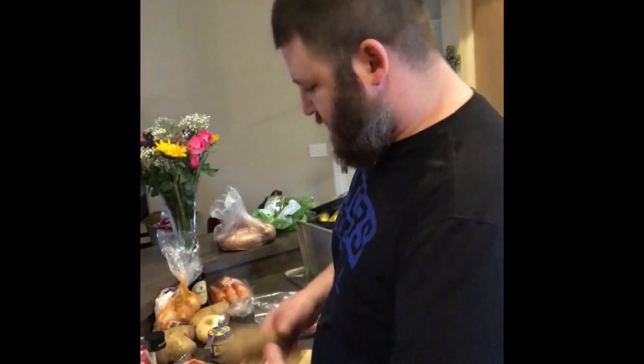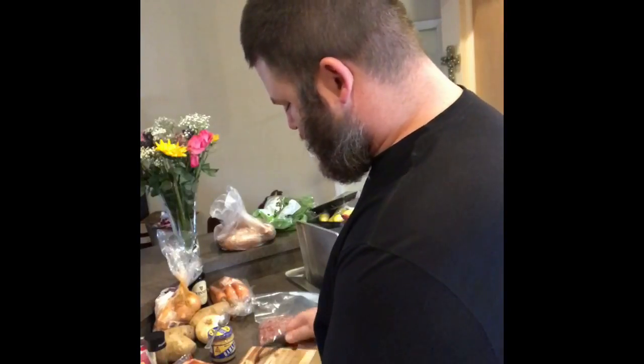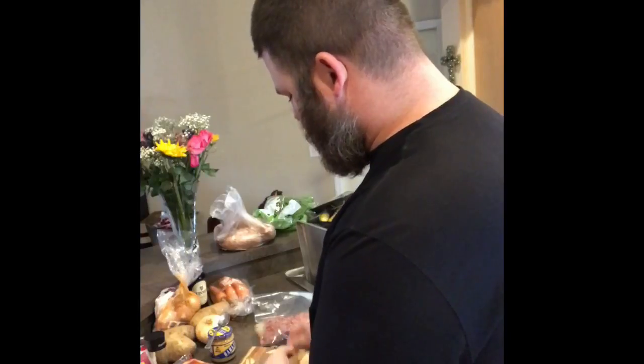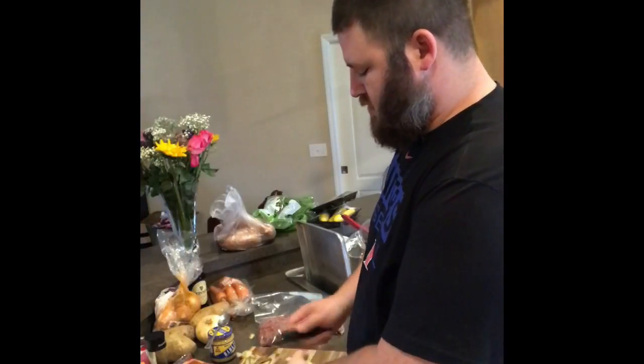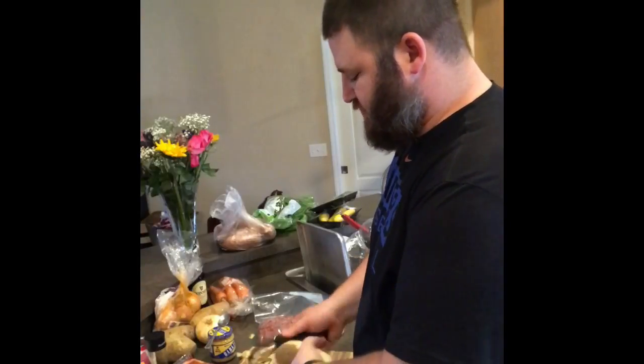We're going to get started with the mashed potatoes first. We're going to peel them — just four extra large potatoes. And we're going to put them in a pot of cold water with 10 cloves of garlic and a pinch or so of kosher salt.